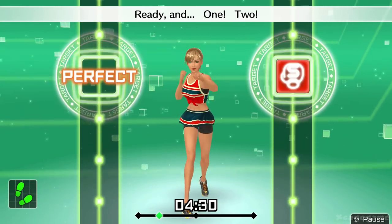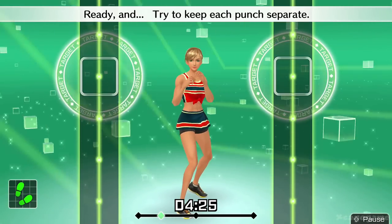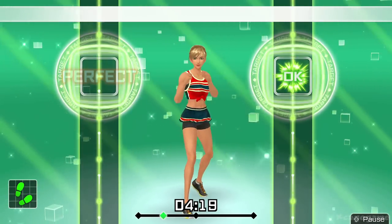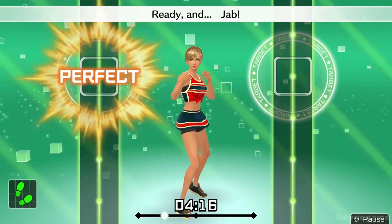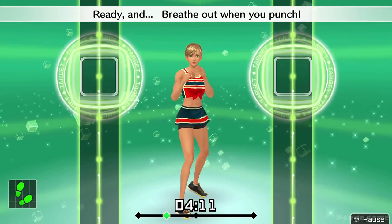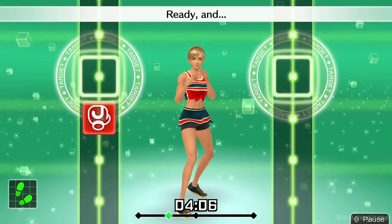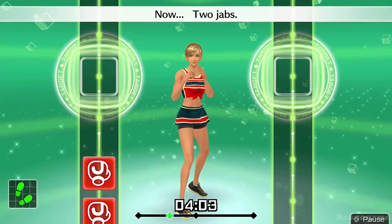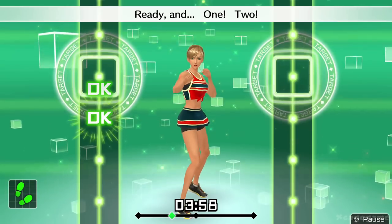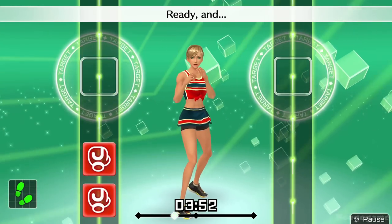Ready and one, two. Ready and try to keep each punch separate. Ready and one, two. One more, let's do jabs. Ready and jab. Ready and breathe out when you punch. Now, two jabs. Ready and jab, jab. Ready and one, two. Ready and jab, jab.